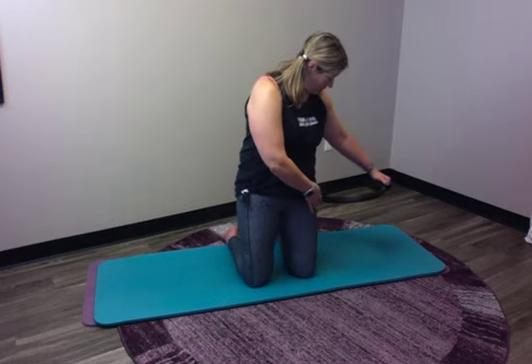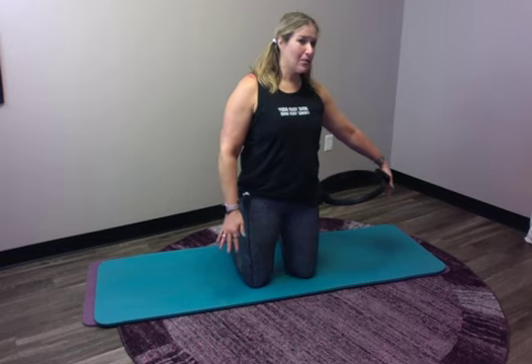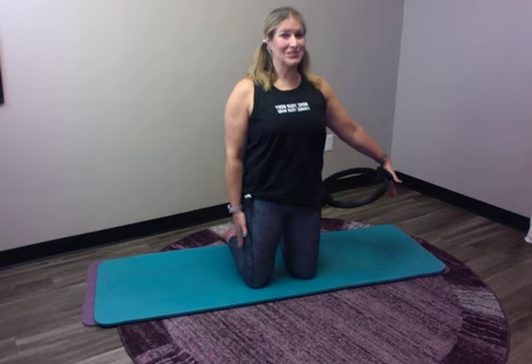Switch to the other side. Position that magic circle so your arm can be pretty straight. Butt of the palm on the circle. I have kind of long fingers — trying to keep my wrist straight. Let's do it on this side.